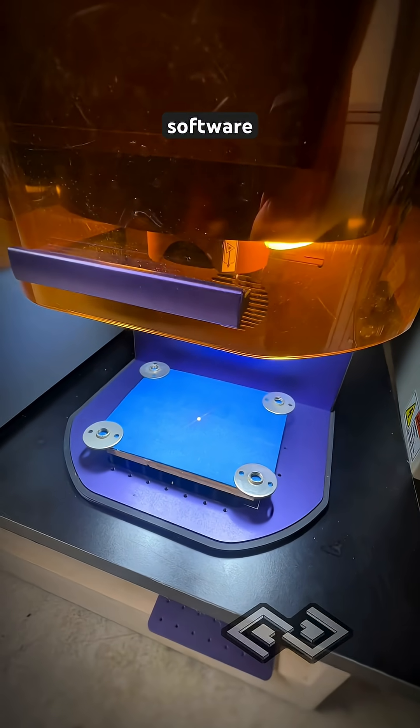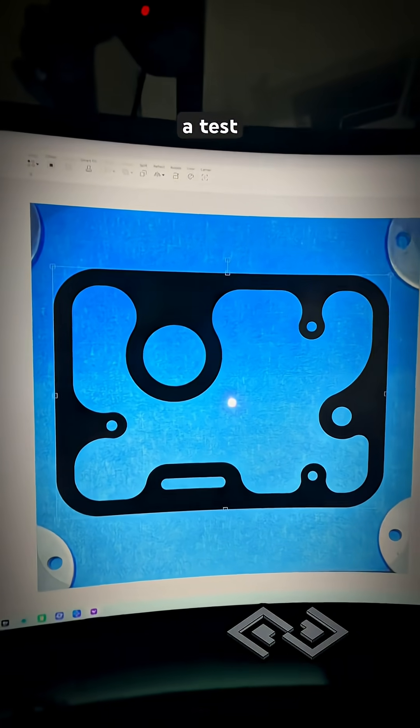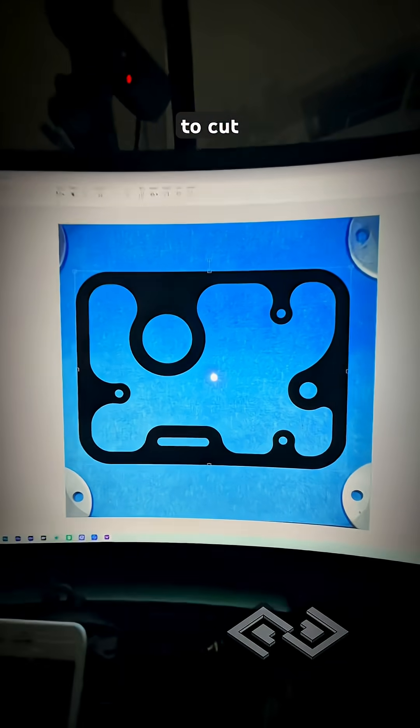Let's go set up the software. WeCreate has some pretty cool software and we just imported a test gasket shape into the software and we're getting it set up to cut.